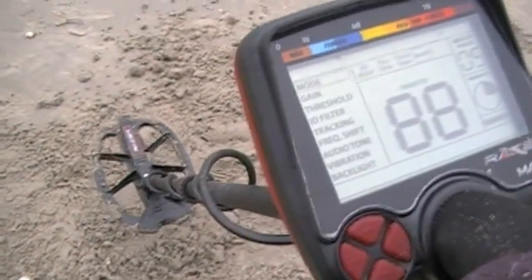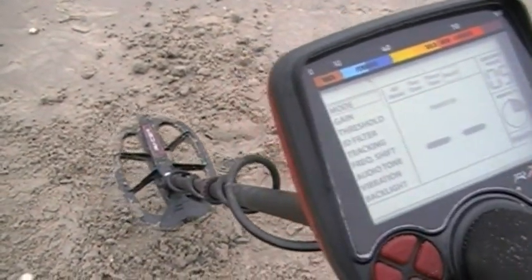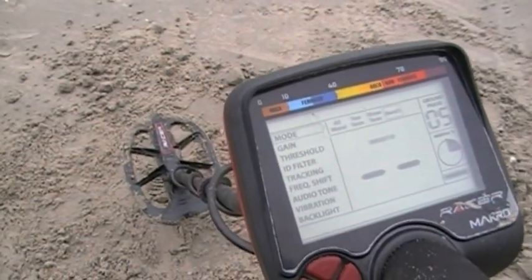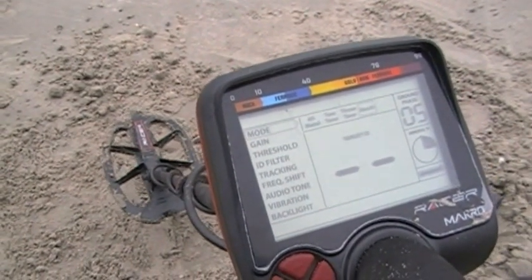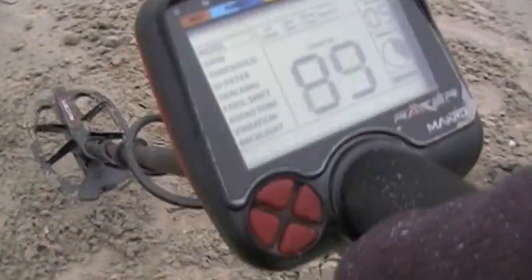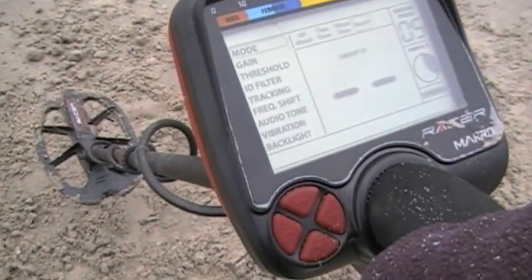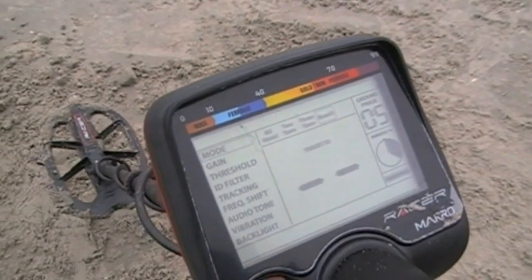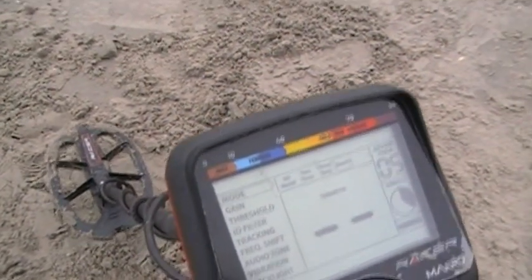I actually dug up the quarter at that depth. You saw me verify it with the pinpointer — it's out of the ground right there. The ID on a US quarter is an 89, so it actually up-averaged. Usually it drops down, usually you get a lower number, so up-averaging is actually kind of a good thing. We'll say 89-90 is the reading on a US quarter, and it actually up-averaged it a few digits from a depth of nine and a half inches.